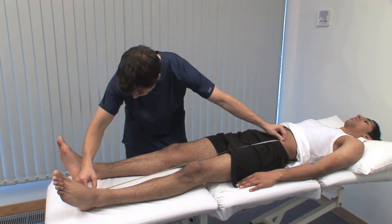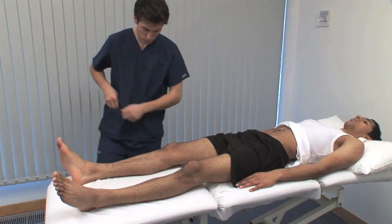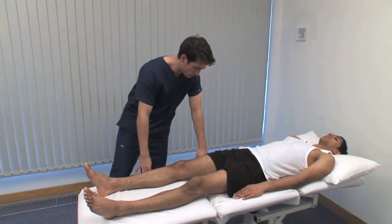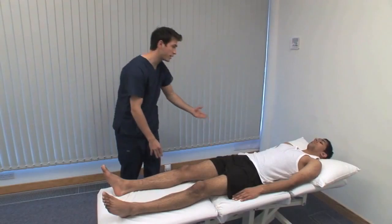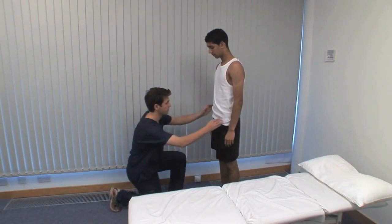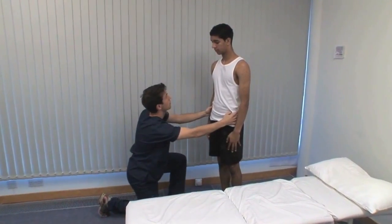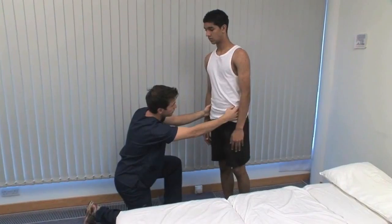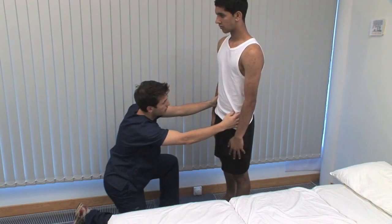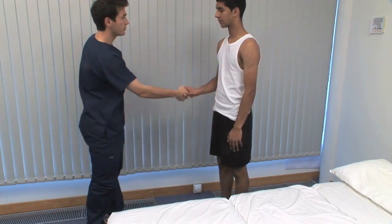The final test is Trendelenburg's sign for normal hip abduction function in weight bearing. Can you just stand up for me, Omar? Standing on one leg, the opposite iliac crest normally rises because of abduction of the weight-bearing hip by the gluteal muscles. Now I'm going to ask you to stand on one leg — if you feel like you're going to lose your balance, use my arms as support. Stand on your right leg. Carefully watch or palpate the iliac crests to see if they move up or down. It may be necessary to hold the posture for 30 seconds to demonstrate early gluteal fatiguing, and there are many other causes of a positive Trendelenburg sign.